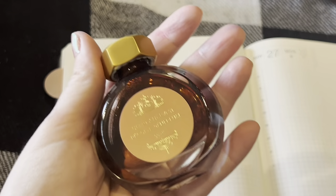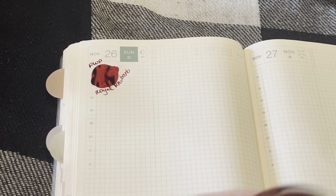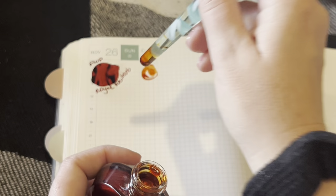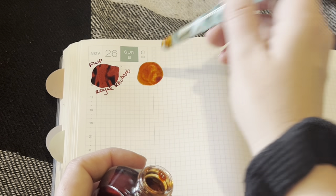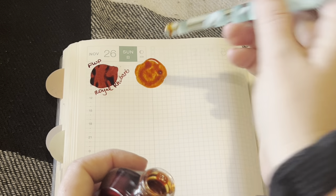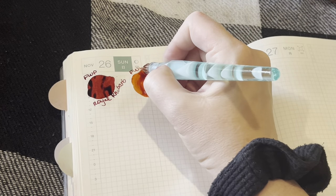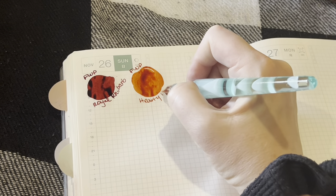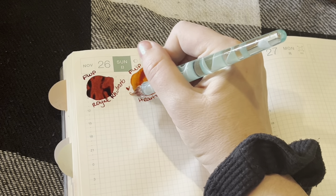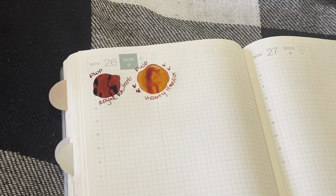And then we'll do Hearty Harvest, which I can't believe she sent to me. Thank you, Kim. I love how deep and burnt orange this looks. I love a good darker toned orange so much. I know most people have probably already tried this — I'm a little late to the party — but I'm so in love with that color. I can't wait to see what it looks like once it's dry with all the shimmer. I think I'm gonna have to put that in a pen right away.